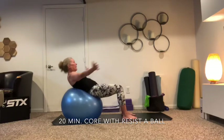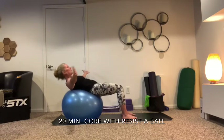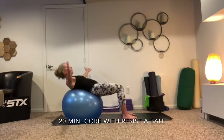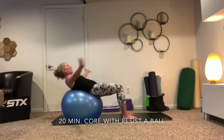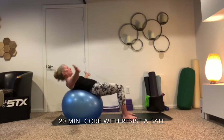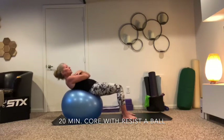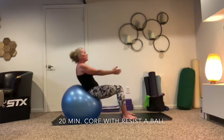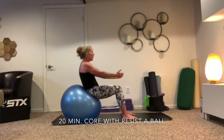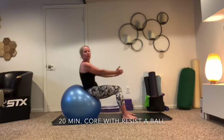Eight over to the other side — eight, seven, six, five, four, three, two, last one. And then back to your eight right here in front, arms here, arms up — seven, six, five, four, three, one more.